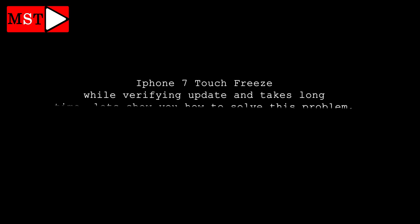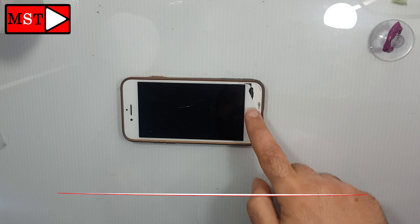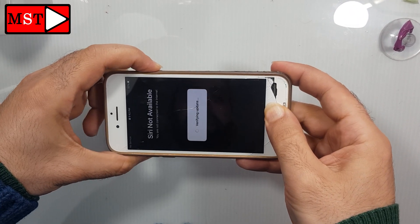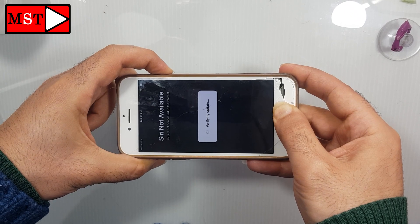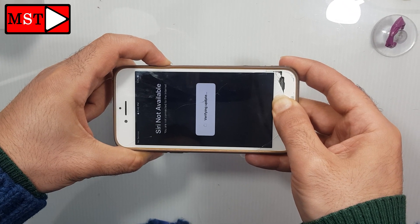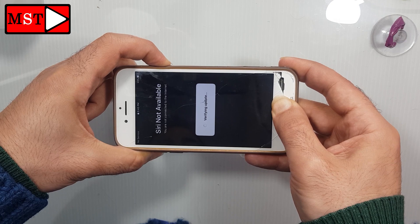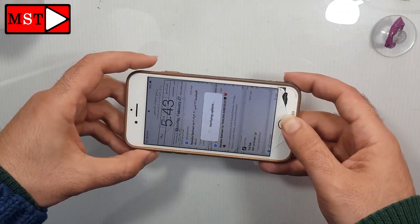Hi guys, today we have an iPhone 7 touch freeze after updating the system. As you can see, 'verifying update' takes too long without doing anything — the screen is freezing, not responding to touch, and the message doesn't disappear. With this method we are going to remove this and let the device back to normal.